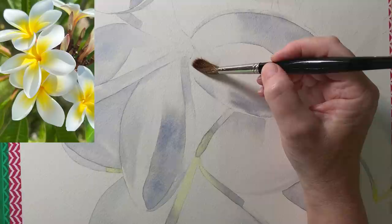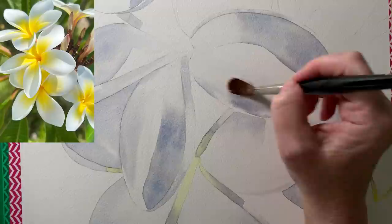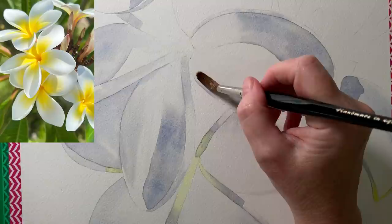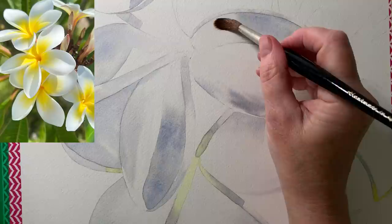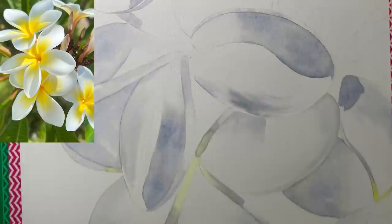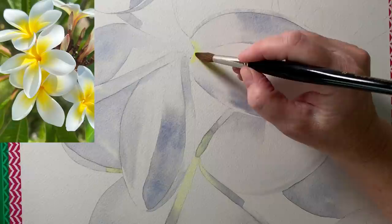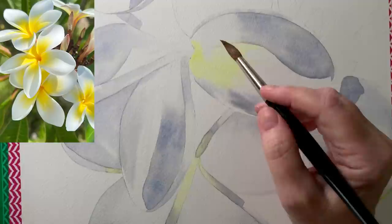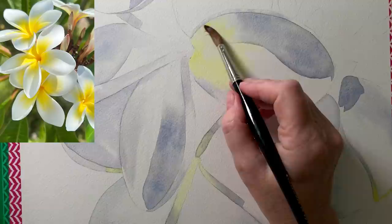Then I decided to start painting in all the yellow areas on the flowers. To do that I wet them with water first — I didn't want any hard paint edges on the yellow areas at this stage. I wet a larger area than where I'll be putting the paint and keep the paint away from the edges of the water, which keeps my paint edges soft. This is Winsor Lemon on my brush. I try to use a large brush when painting the petals — this is a number eight Da Vinci Maestro round brush.